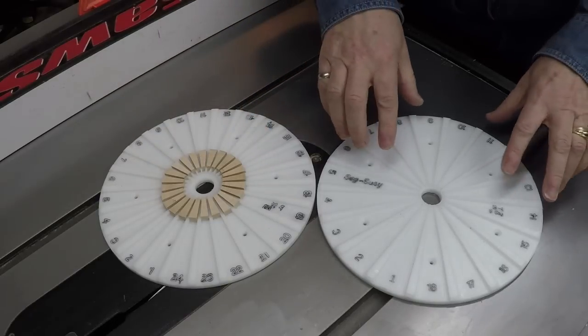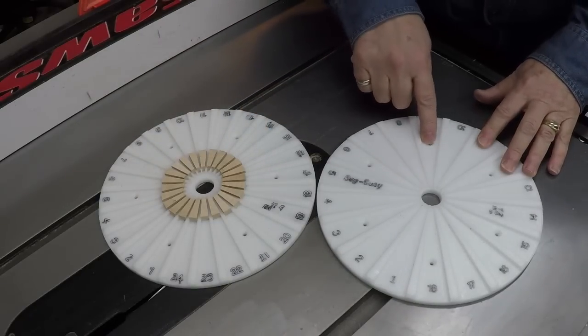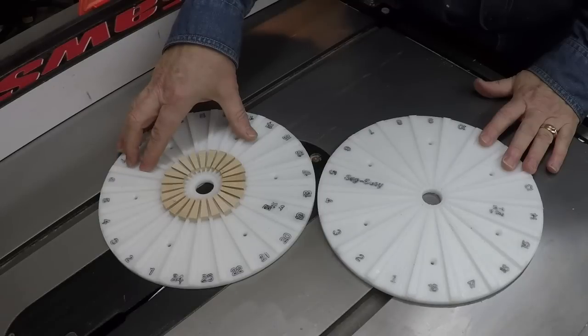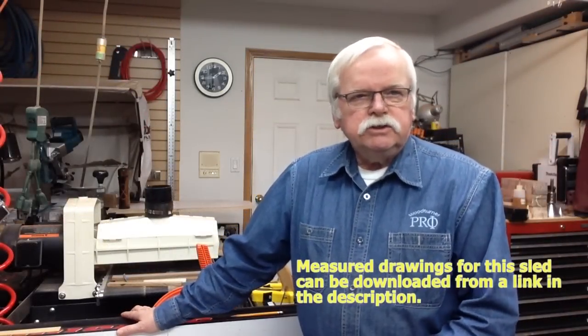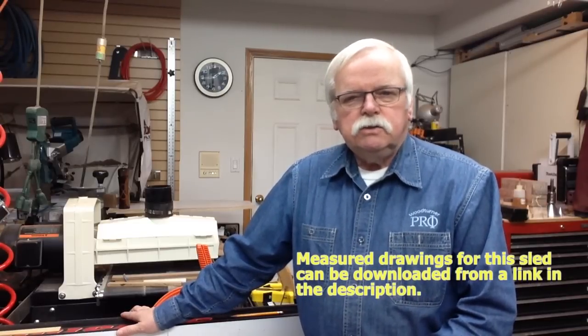If you're using this 18-segment plate, you're always going to be cutting at an angle of 8 degrees, and 5.5 degrees for the 24-segment plate. So I've designed this sled to make it quick to change between those two angles. I've also designed it to let you cut a lot of segments quickly. You'll be cutting multiple segments and depending on the thickness of the wood you're using, it could be 3, 4, or even 5 segments at a time.